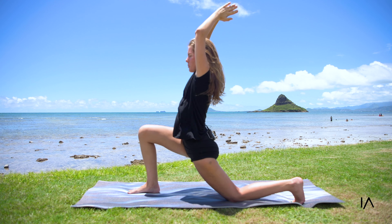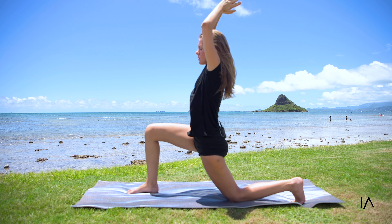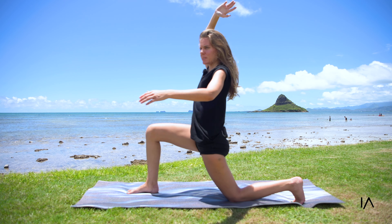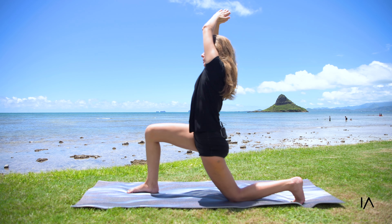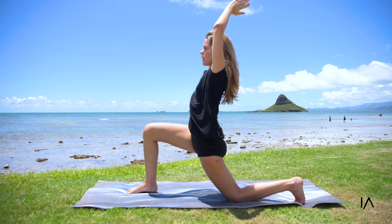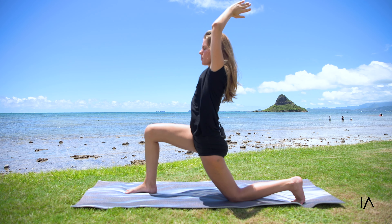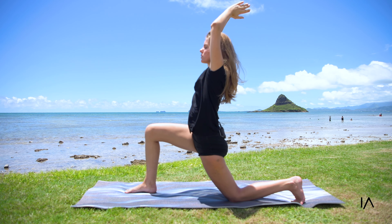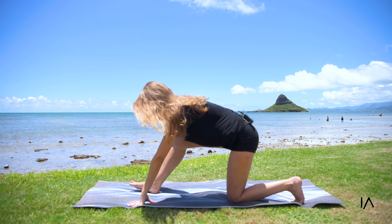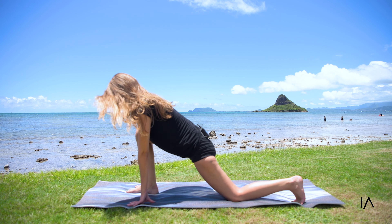Feel the stretch in your armpits, your biceps, the upper back and the lower back, and especially your toes as they are curled. In through the nose and out through the mouth. Shift your body weight forward into a down dog, pedaling out your feet. In through the nose and out through the mouth.